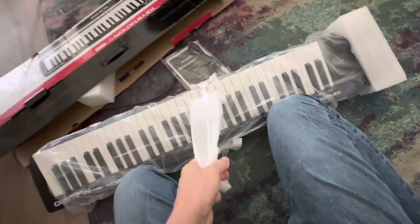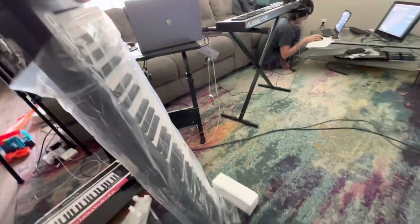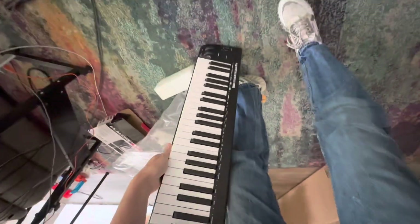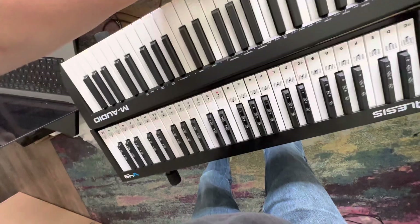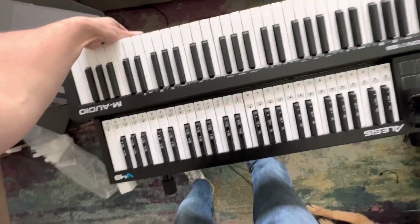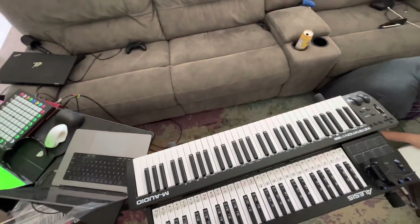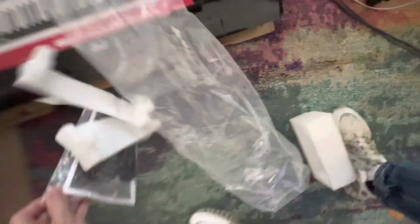So here we go. It's just a little longer than the Alesis 44. It's got this protective tape on it — I should remove that. And then I'm going to plug it in with the USB cable, and hopefully everything works.